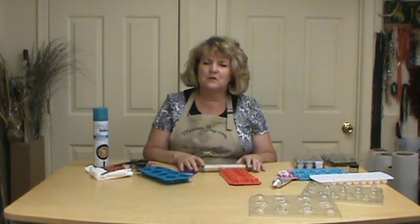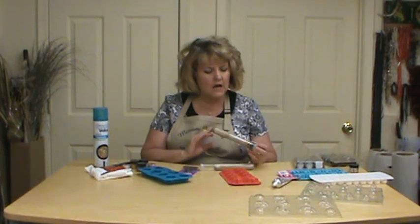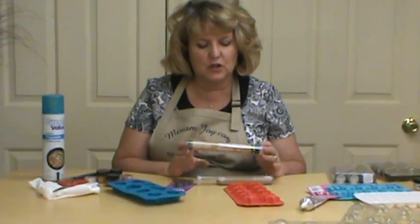Hi, I'm Maryam Joy and welcome to my studio. Today we're going to be doing quick wood magnets and I love quick wood. I use it a lot. I've done a lot of videos with it. It's a really fun product to use.